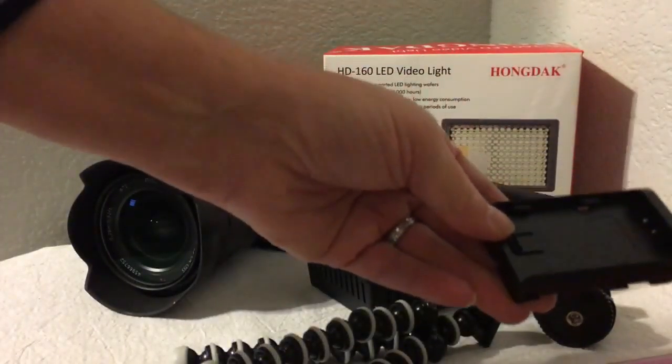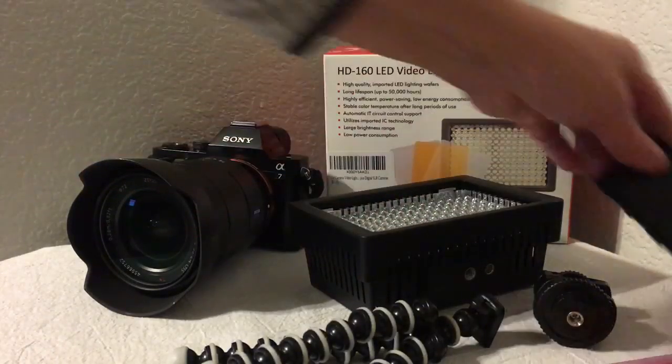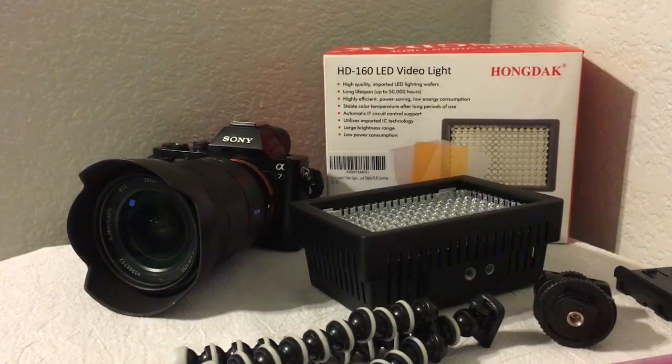It also comes with an adapter for another battery type. I use double A's because those are more convenient for me. This is a great unit — it works terrific. I'm really happy with it and I've been using it to take some fabulous macro pictures. Thank you for watching my video.